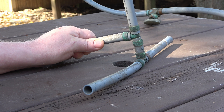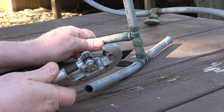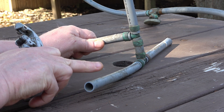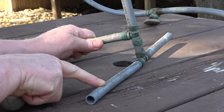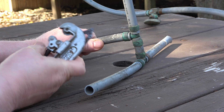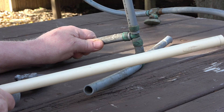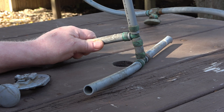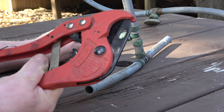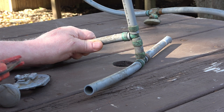One thing I did notice when I went to make my first cut — I used this cutter and it did not cut the pipe, it collapsed it. Now the cutter might be a tad dull, but it has no problem cutting a more rigid pipe. So I used this other tool, and it also collapsed the pipe, but of course it did cut it.